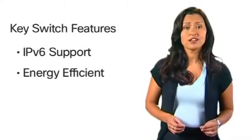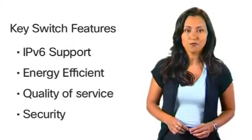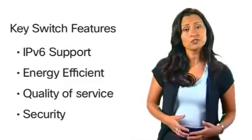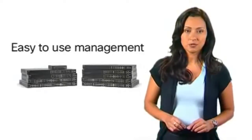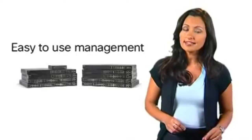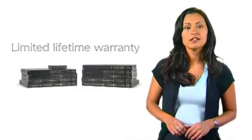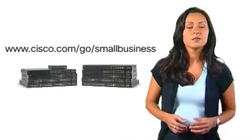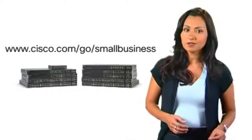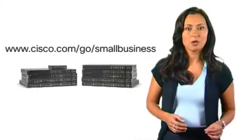The Cisco 200 series offers basic quality of service and security to improve network performance and keep unauthorized users off your network. All switches include a web-based management interface for quick and easy setup and come with a limited lifetime warranty. For more information on the Cisco 200 series switches and small business solutions, please visit www.cisco.com/go/smallbusiness.